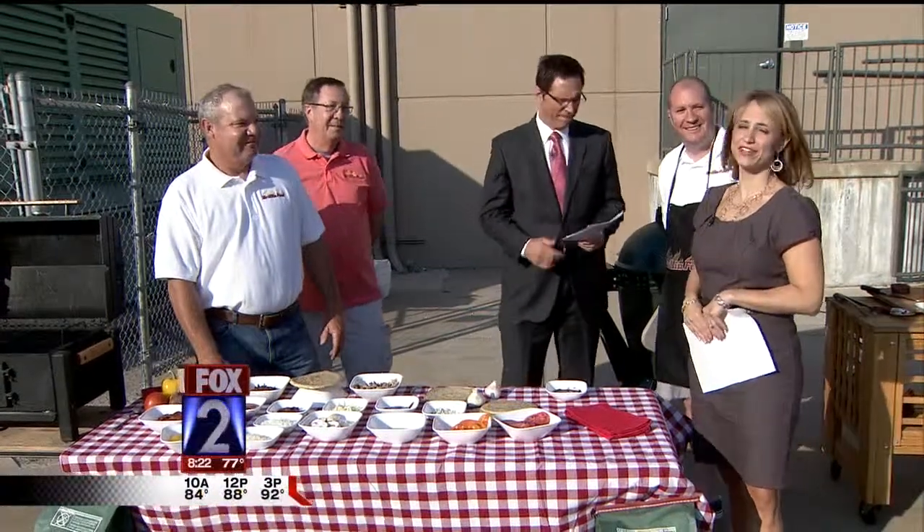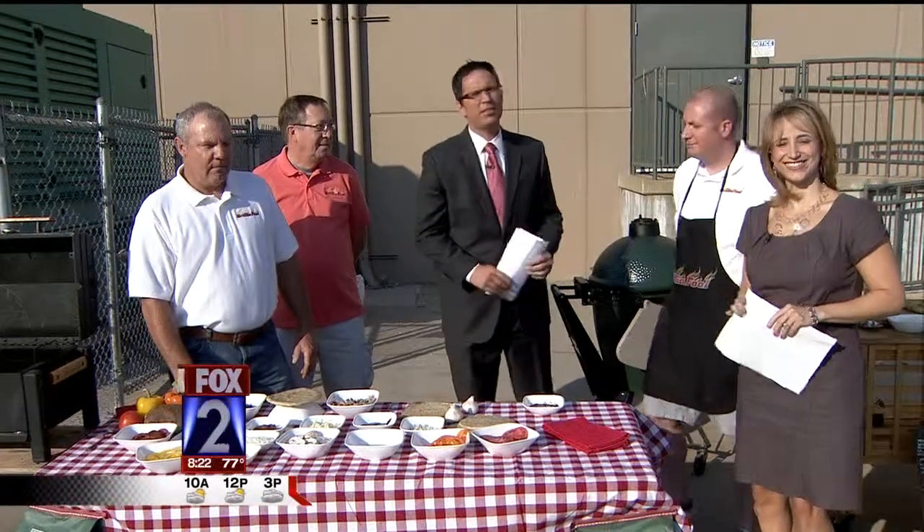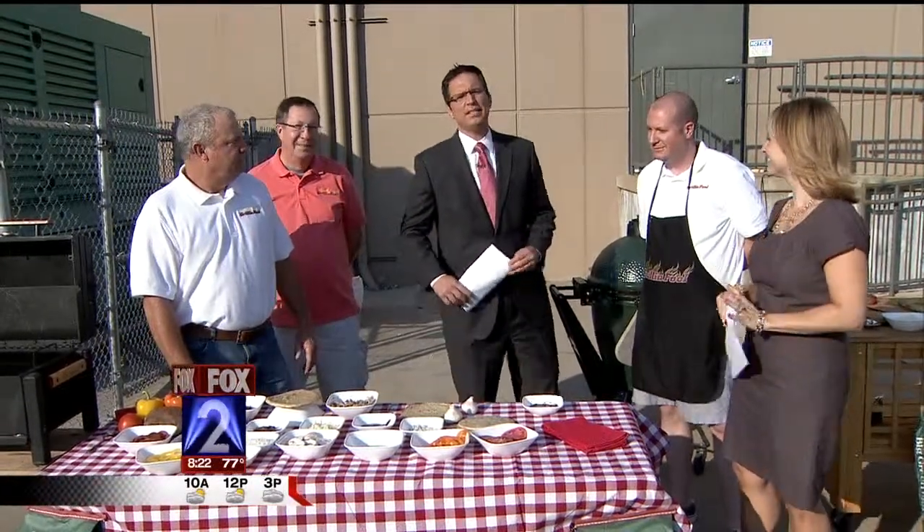Welcome back, everybody. The unofficial end of summer next weekend, Labor Day weekend. Have you thought about what you're going to cook on the grill yet for that big final summer blowout barbecue? How about skipping the burgers and the pork steaks? Let's grill some pizza.